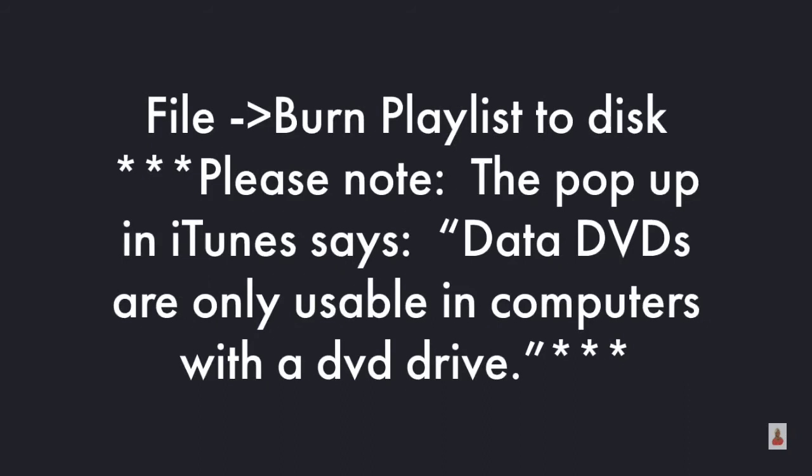Then in order to burn, you have to go to File and then Burn Playlist to Disk.